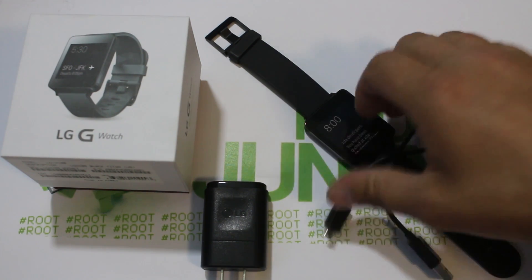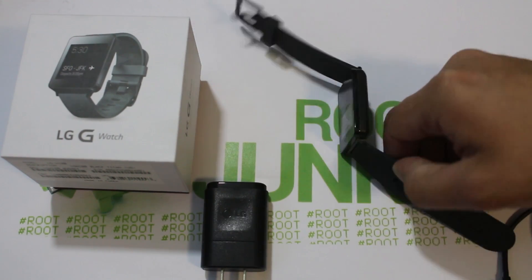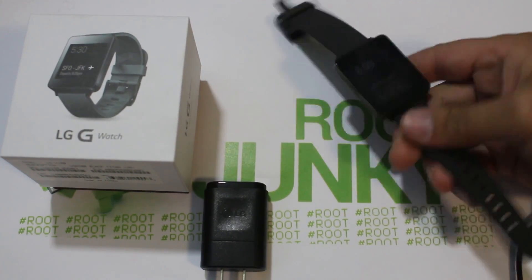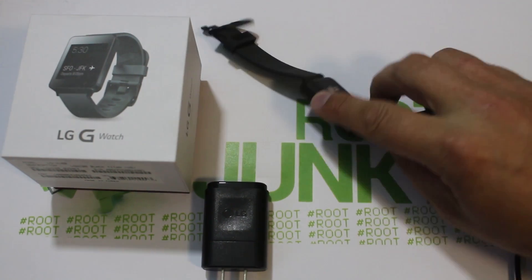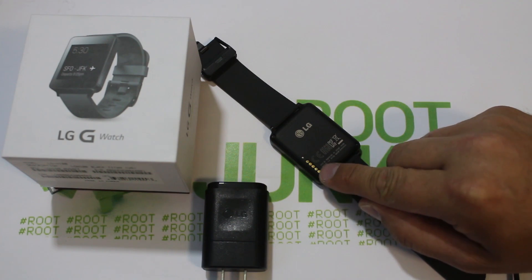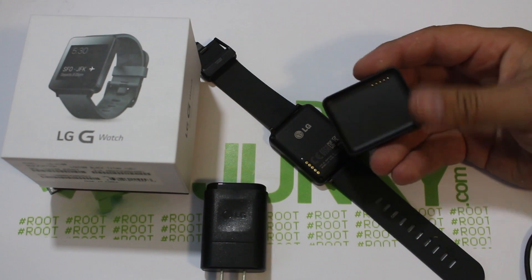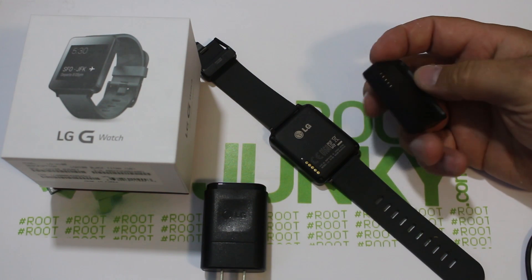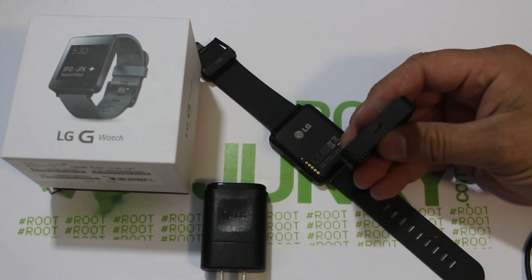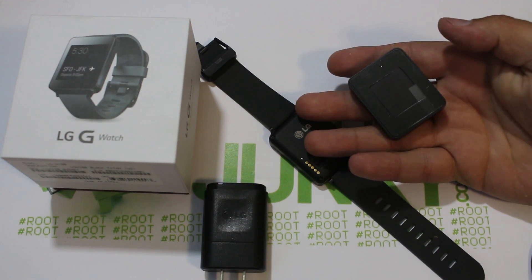This thing doesn't actually have any USB ports on it. Nothing on the sides either. What it has is these little pins on the back here — five of them. So what it comes with is this charging dock, and this does have a USB port on it right there. Pretty plain and simple.